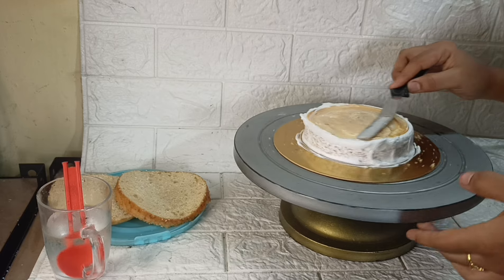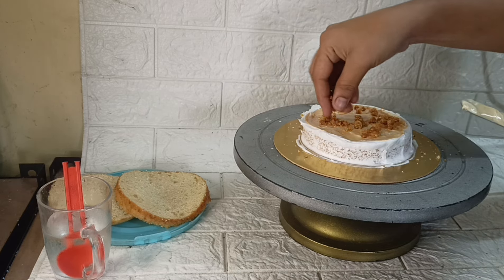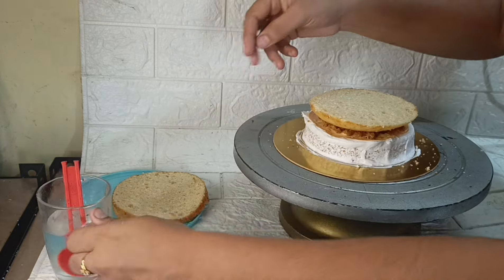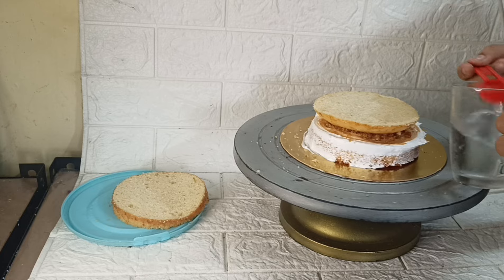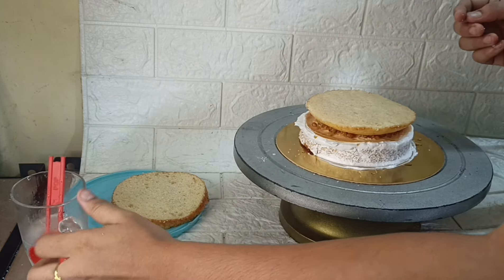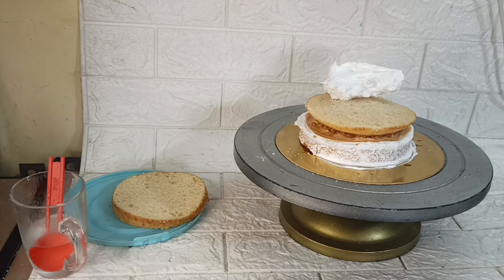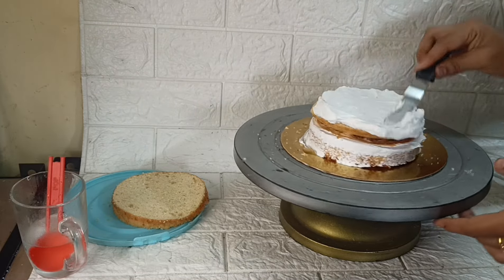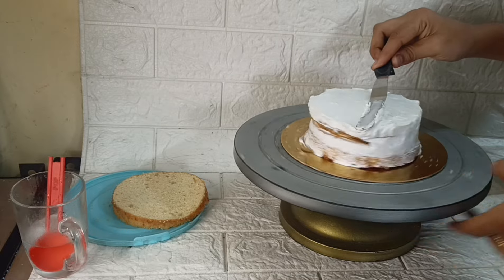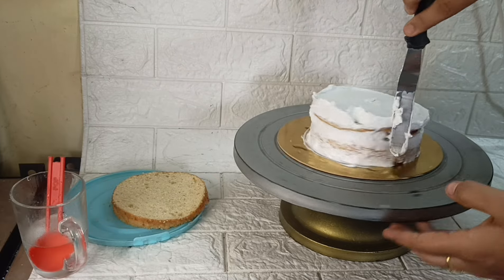I will add butterscotch nuts in the first layer. In the second layer, I will add white chocolate ganache and white chocolate chips. I will add butterscotch sauce, white chocolate chips, and white chocolate ganache with butterscotch nuts to fill each layer.